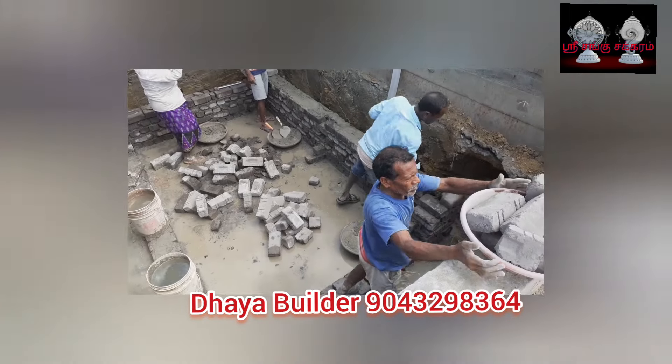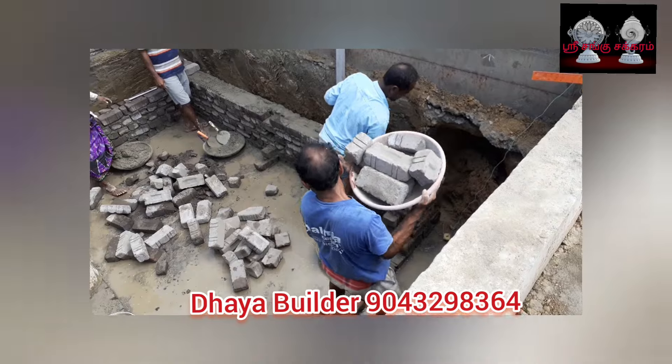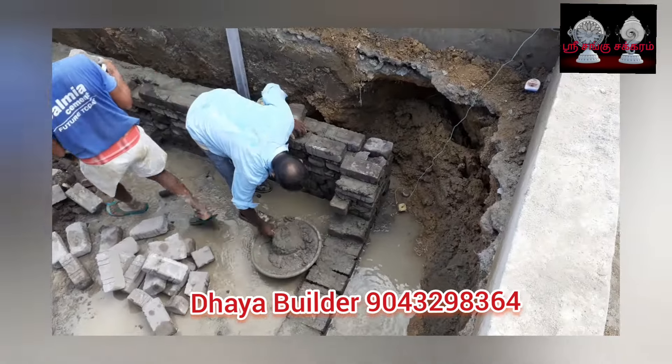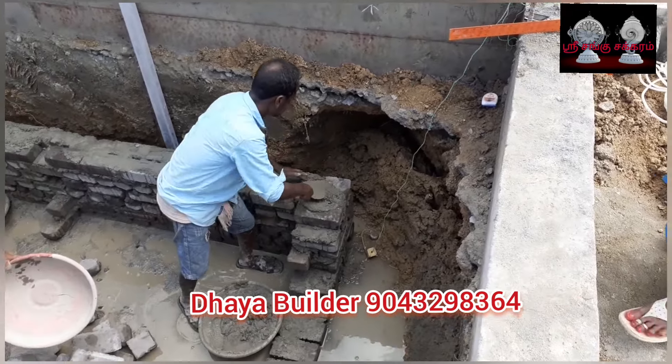Hi viewers, welcome to Sanku Chakram channel. If you are not subscribed to this channel, please do subscribe for many building-related videos. If you are looking for building-related content, please click on the link.